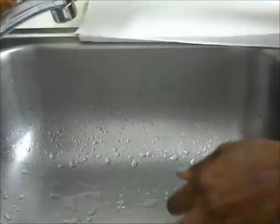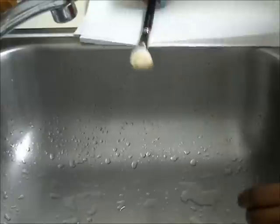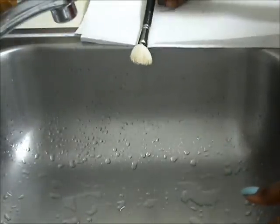Shake the brush and then lay it to dry. Usually you'd want to hang the brush to dry, but I don't have anywhere for it to hang like that, so I let mine dry laying flat.